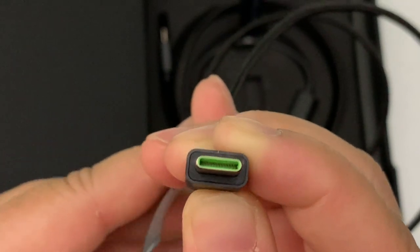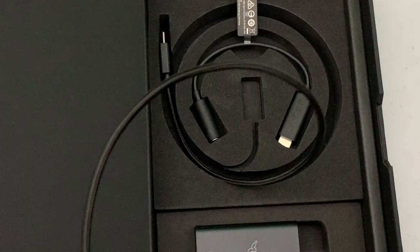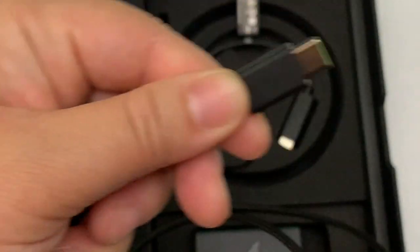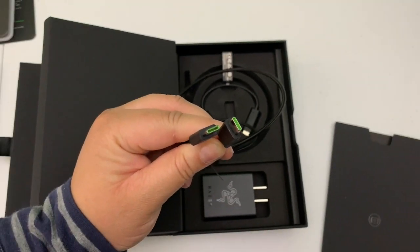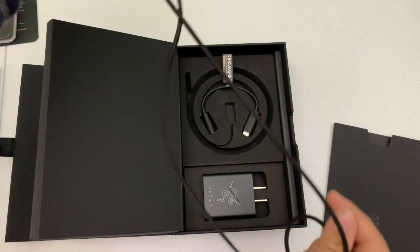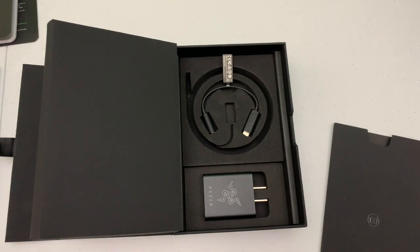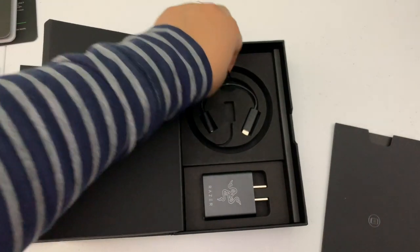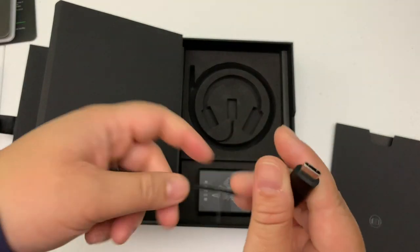This is green inside — I'm just loving the green, it really makes it stand out. The cable is braided. Both ends have that nice touch of green, that nice splash of green in it. The cable seems fairly long and braided. Nice touch again, Razer. Pulling out the last accessory of the box — you have the USB-C audio adapter.